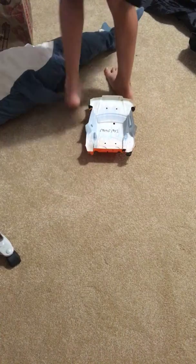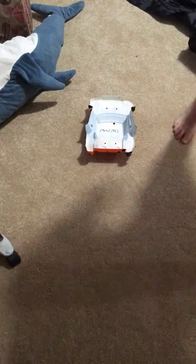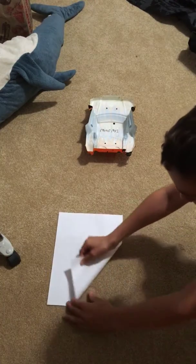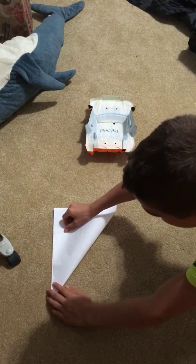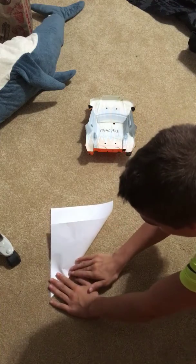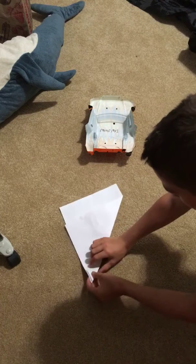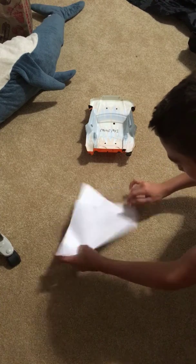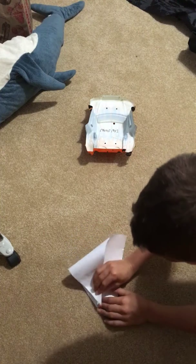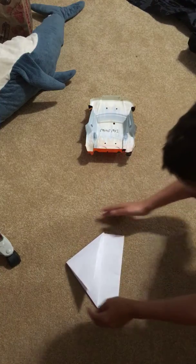I'm going to grab something so I can fold it on. So what you do — take your paper, fold it like this, like that. So I'm going to take this side and fold it into this side like this, so it forms like a little triangle shape.